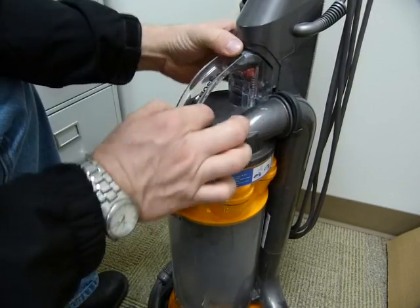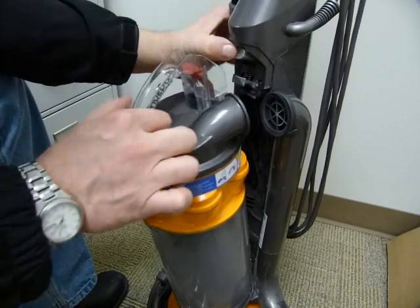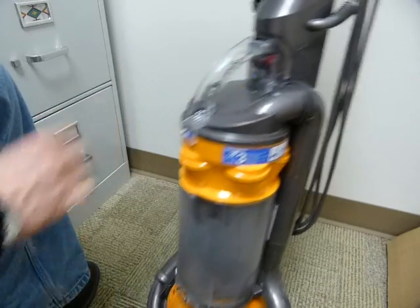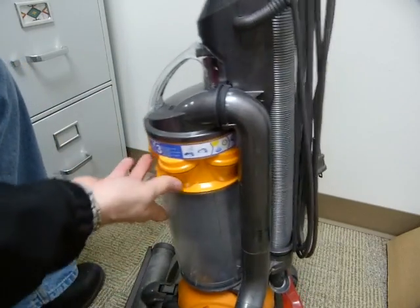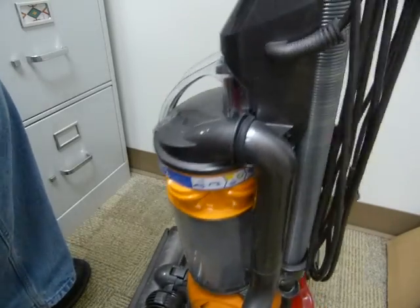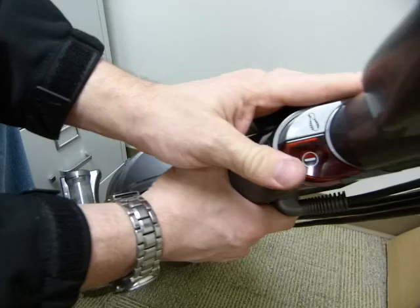If it doesn't clip on this way — okay, it does clip on this way. Alright, so supposedly this one is put together. It's got two buttons on it: one for power,